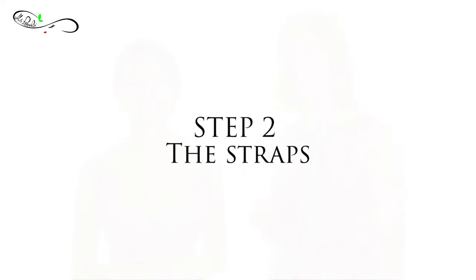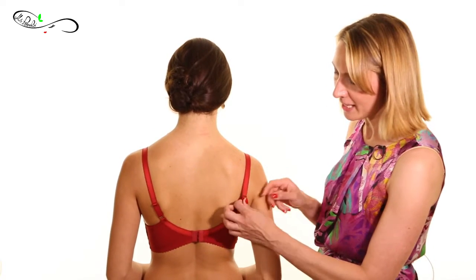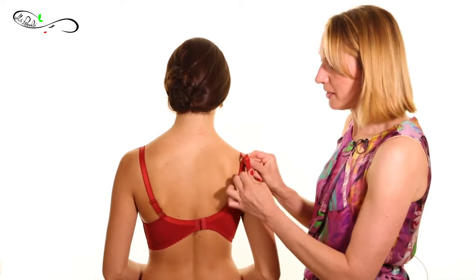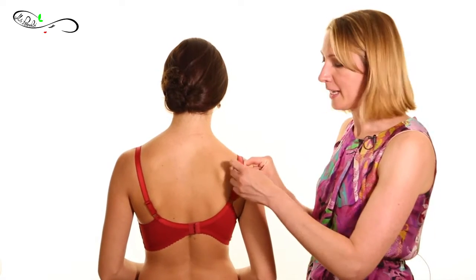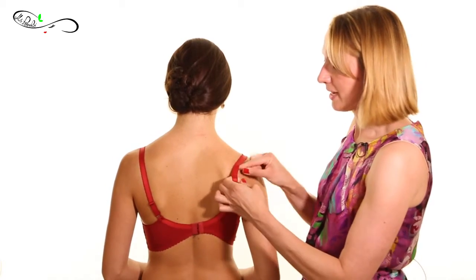Step number two is the straps. The straps provide about 20% of the support of the bra. Every single strap has an adjuster — you can regulate it by making it looser or tighter. For example, if I move the adjuster up, it will make the strap tighter. If I bring it down, it will make the strap looser, just like this.